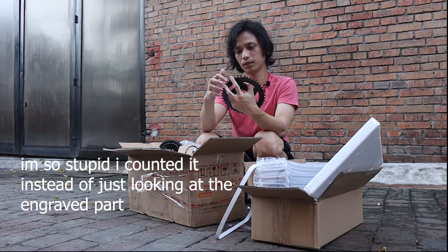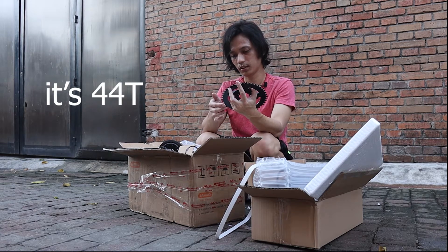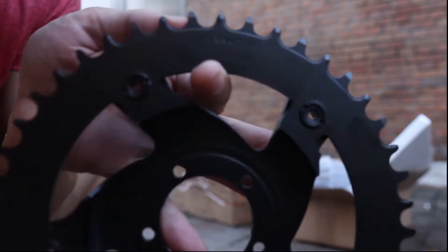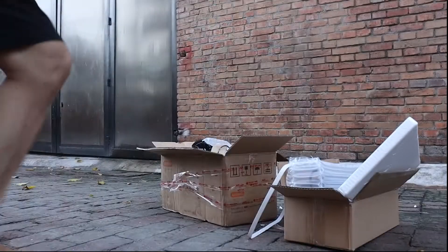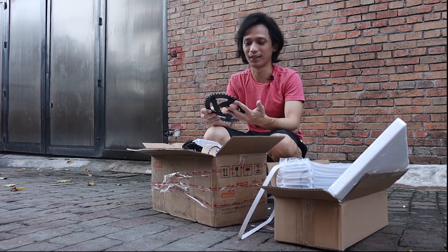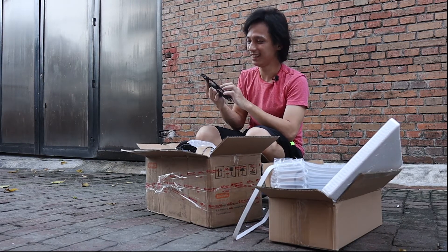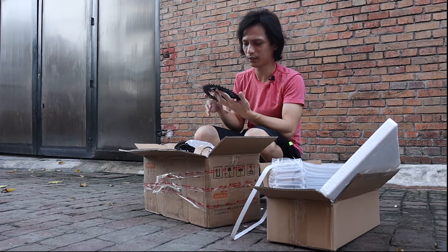Let me count the chainring teeth: one, two, four, six, eight, ten, twelve, fourteen, sixteen, eighteen, twenty, twenty-two, twenty-three... that's kind of weird because it says 40 on the ring. You can see it here — it says 40, but when I count it, it comes out to 46. I'm not sure if I'm miscounting or something is wrong with the label.